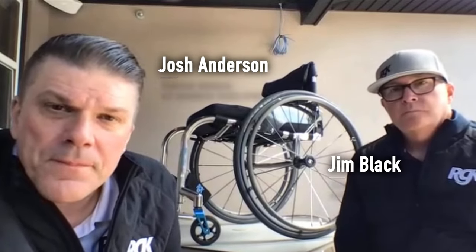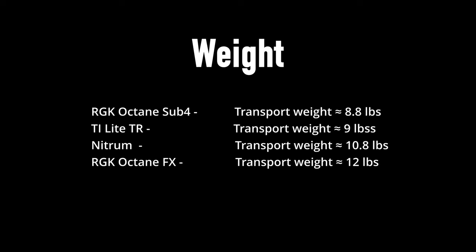This is the RGK Octane Sub 4 — sub 4 meaning it is sub 4 kilos, which equates to less than 8.8 pounds for the transport weight of the chair. The weight of manual chairs is probably the most important criteria. With RGK, measurements can be taken to a quarter-inch increment on every single measurement, compared to the usual one-inch increment.